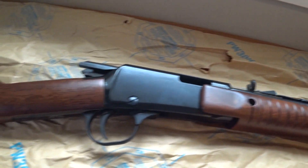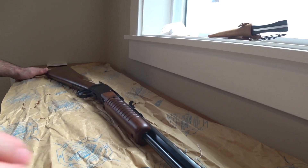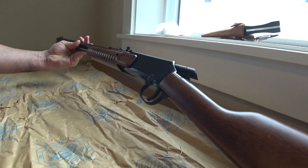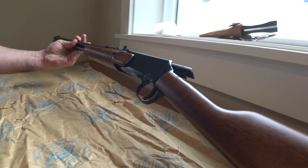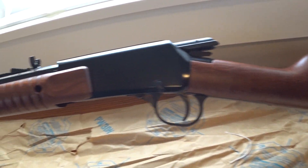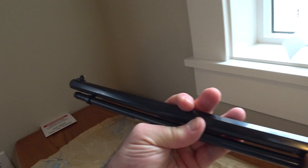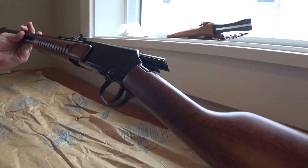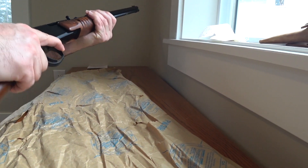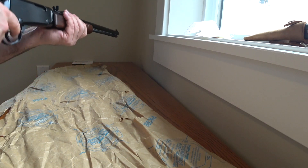Henry really knows how to make a rifle. When I was looking at them at the store, they felt so much better quality than some of the other models I was looking at. Very nice wood on the rifle itself, I've got to say. Let's see some racking action in there. Can't wait to take this thing on the range.